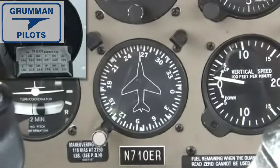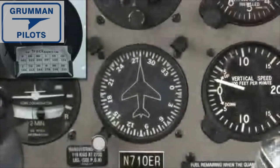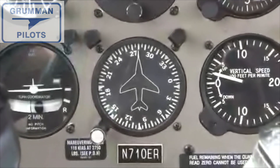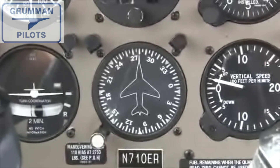That was probably more than you ever wanted to know about your attitude indicator and your directional gyro, but now you have a complete understanding of how they work and what they look like on the inside. Thanks for watching and have a great day flying your Grumman.